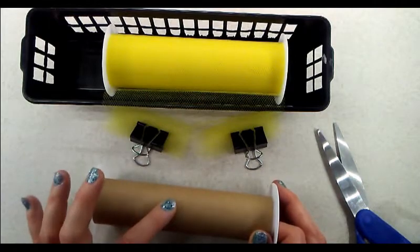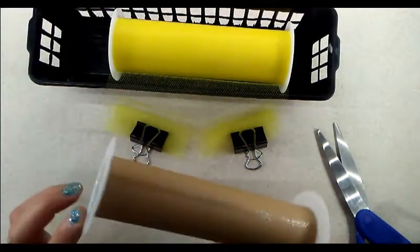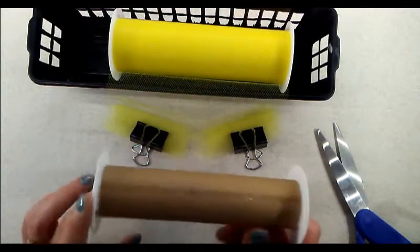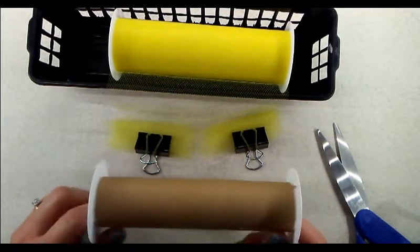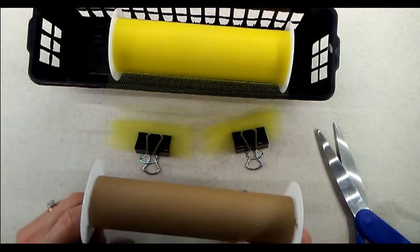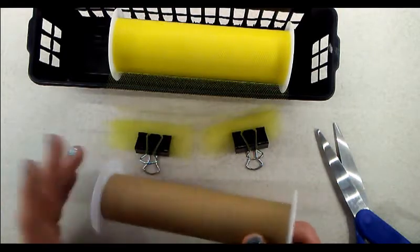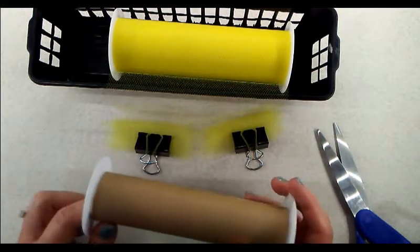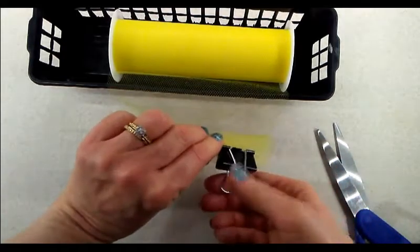You can wind it onto an empty spool as you go instead of using the binder clips. I always save these empty spools because they come in handy — not only for this but for other crafts. You can wind your yarn on them, make yarn cakes, and use them for many different things. If you don't have one, you can even use an empty paper towel roll.